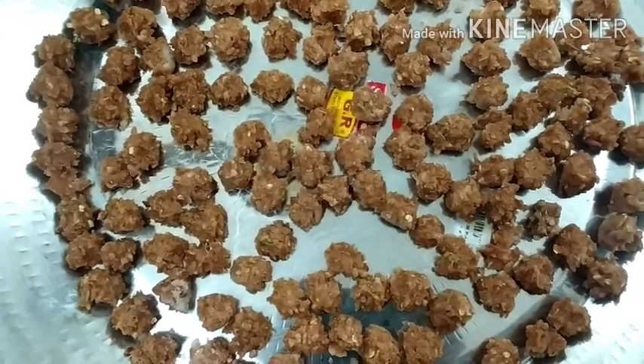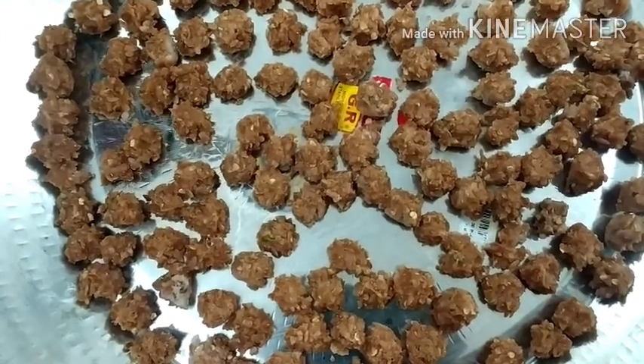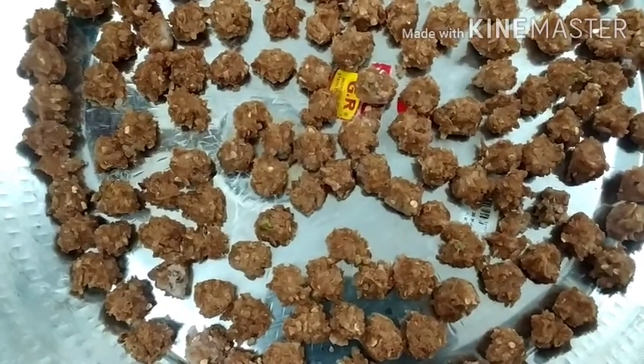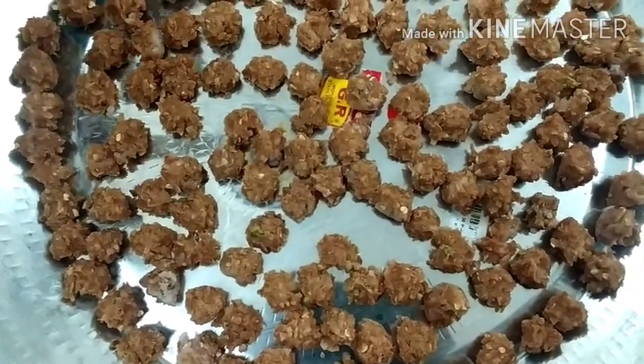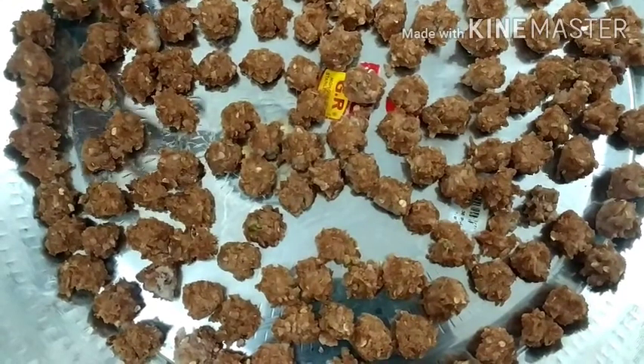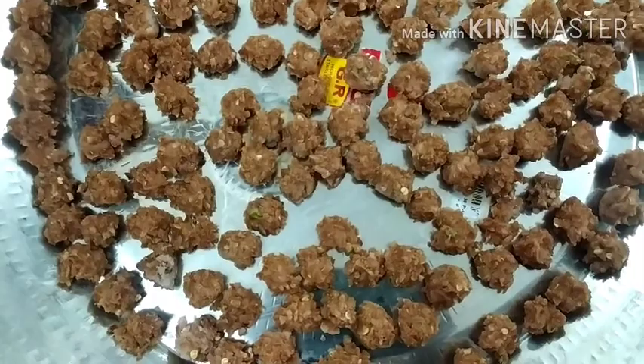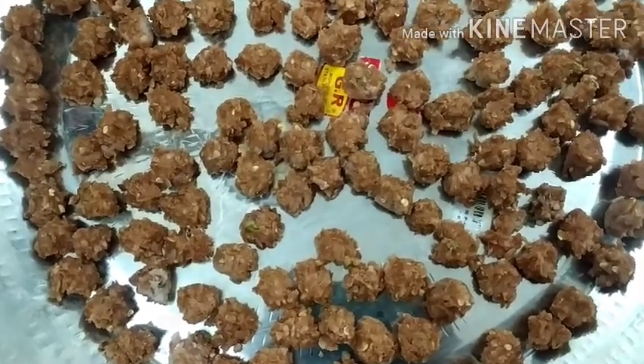I am going to cook it in cold water for 4 minutes. This is a good food. I am ready for this.